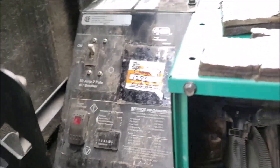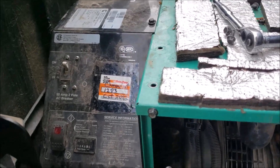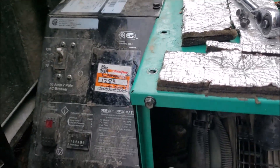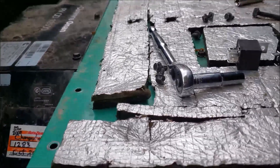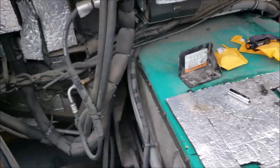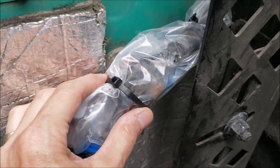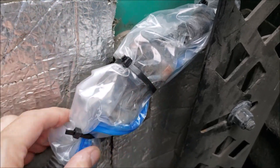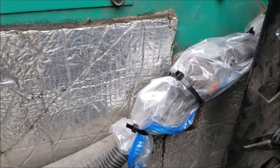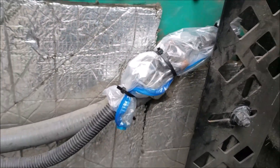Just another tip: on this style of generator you have an outside start and an inside start button. Sometimes if it won't start from the inside but you can start it from the outside, it could be a connector. This connector here — because it's wrapped up in plastic — can get moisture in it, and that can cause trouble. Check that connector, make sure it's good and dry, just in case you have that scenario.